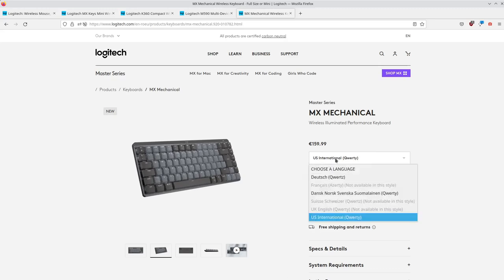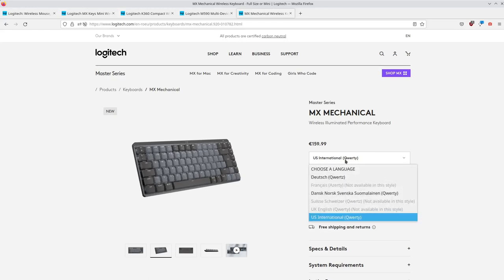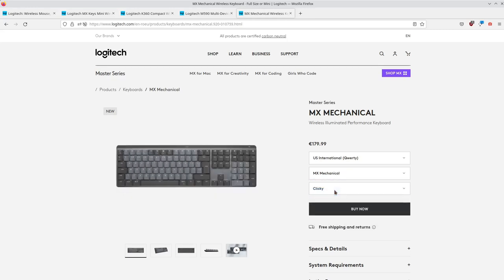You can pick your layout, which is nice. In Europe you can only buy the ISO version — I have the ISO US. You can pick your switch: linear, clicky, and tactile, and if you want you can also have a Numpad.